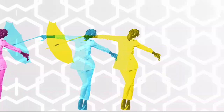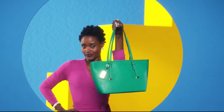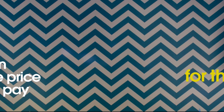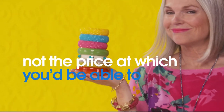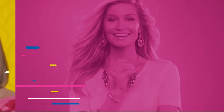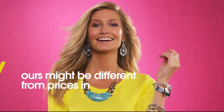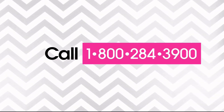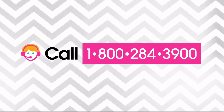Here at HSN we base our retail values on nationwide information. Retail value is an indication of the price you would expect to pay for the same or similar item elsewhere — not the price at which you would be able to sell the item. Prices vary around the country so ours might differ from prices in your area. For more information call customer service at 1-800-284-3900.